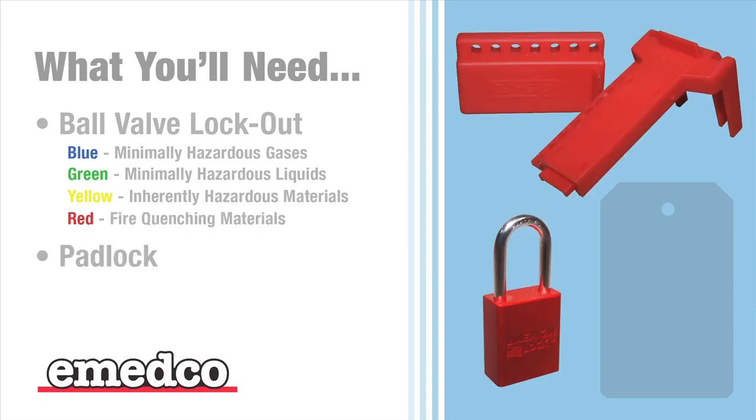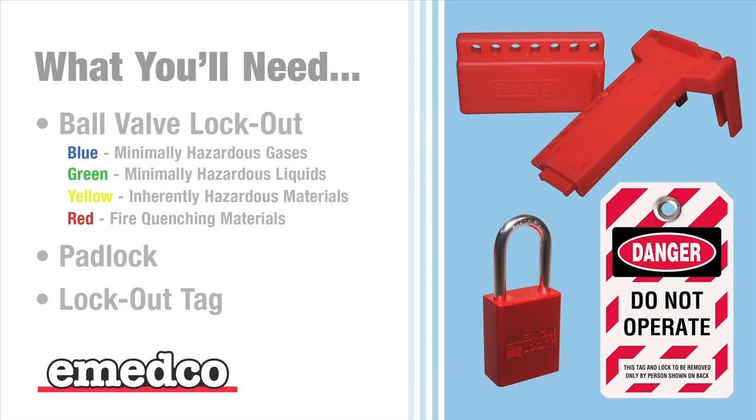At least one padlock — the ball valve lockout will accommodate up to two if necessary. And a lockout tag. IMEDCO carries a variety of lockout tags with different wordings to fit your every need.